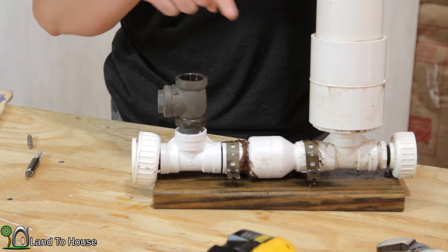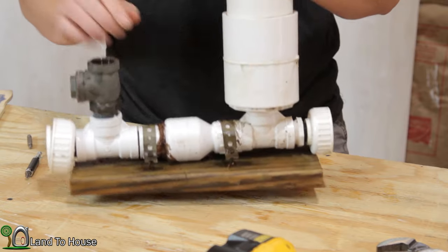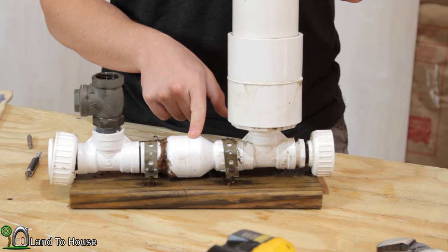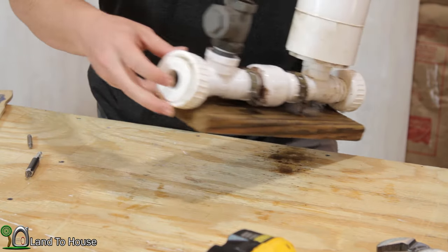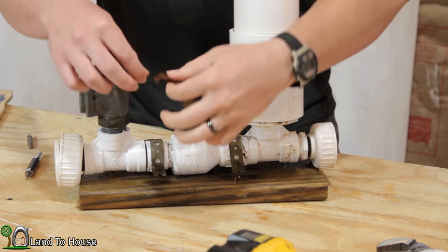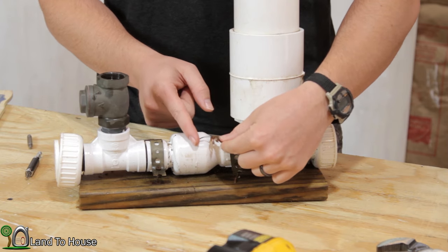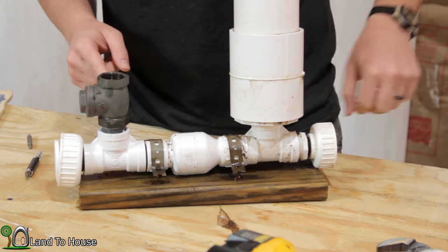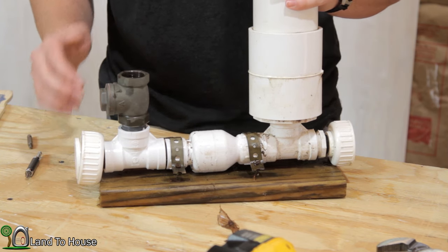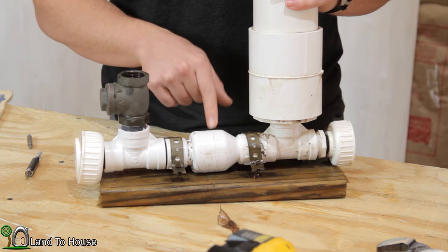The next reason is that the second check valve has become blocked open. For instance, in my pump I noticed it stopped working. When I look down into the open hole here, I notice there's a leaf — and that's about all it takes to get this to stay open. The stem is just barely sticking through that check valve. It's very important to have a screen over the pump intake, which I do not have. So let's take this apart and find out the cause of this valve staying open.